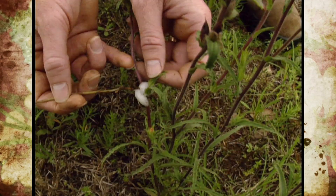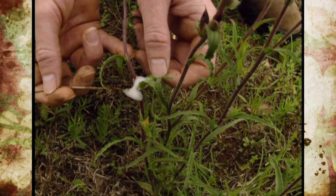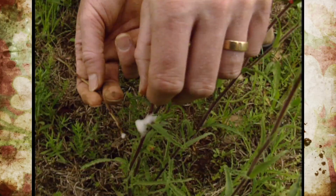The spittle bugs rarely are present in large enough numbers to do any significant damage, but if you have more than one or two on a plant, they could cause some harm.